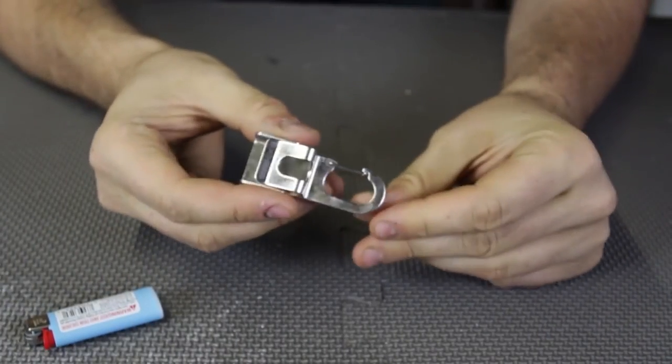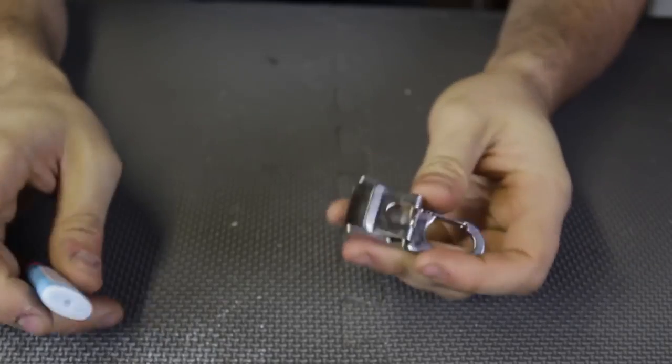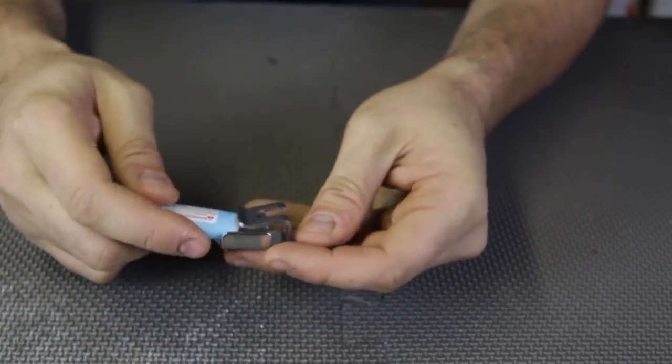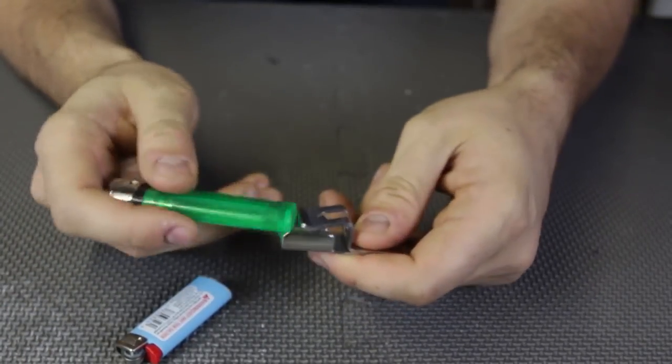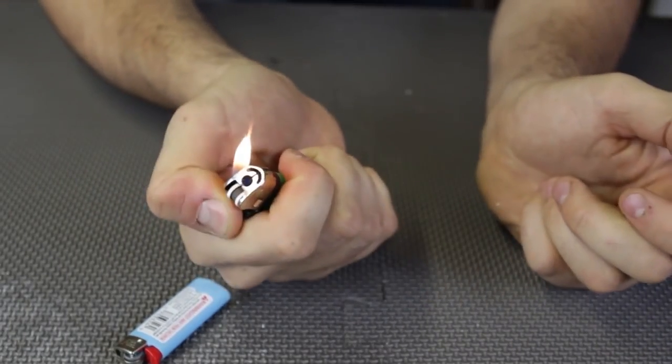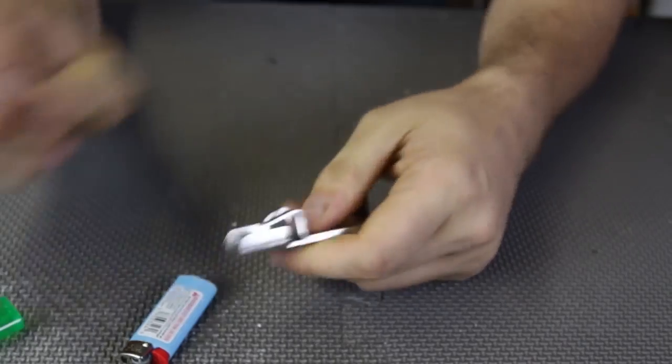For the next gadget we've got a lighter clip. You can clip it on anything — your backpack, your pants, whatever. We've got a mini lighter here. Boom — the mini lighter can fit here, and the cheap lighter will fit as well. Now I can just hang that on my backpack and always have a lighter.